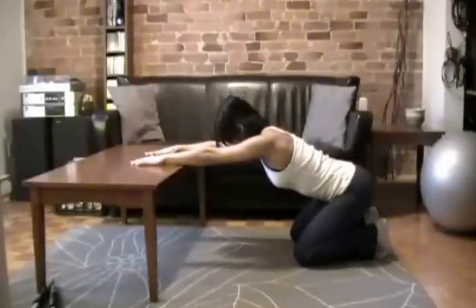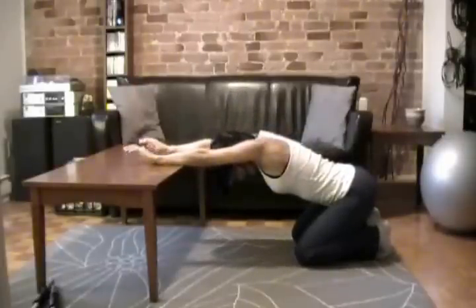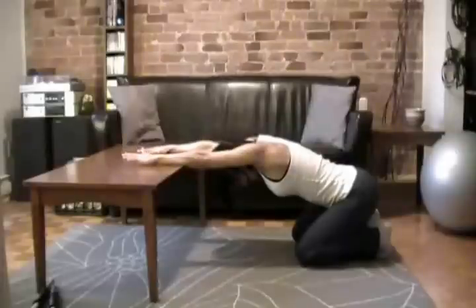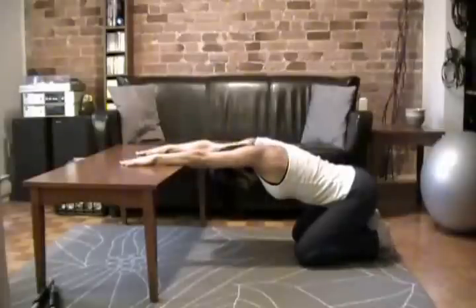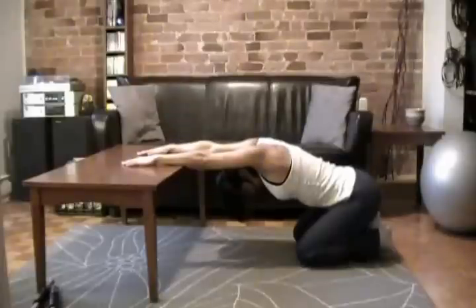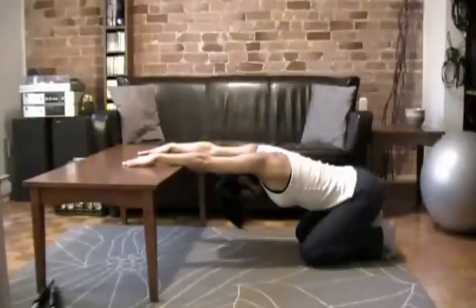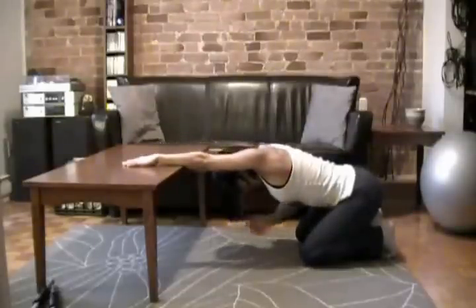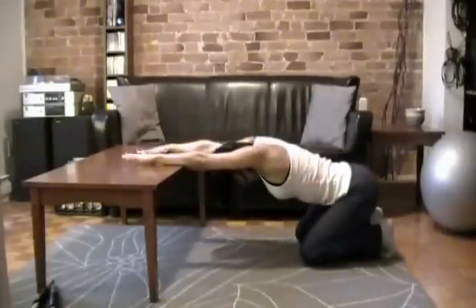I'm just going to slowly bend forward, put my head between my arms so that my shoulders are in line with my ears, facing down. I'm just going to slowly keep my back straight and then very gently push my back into my hips to bring my body down. You should be able to feel a stretch just behind your shoulders, kind of on the side of your armpit, going down. That's about where you're going to feel that stretch.